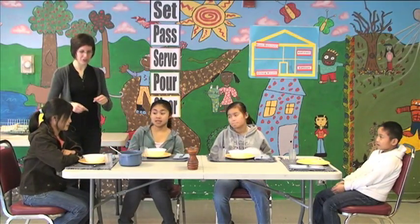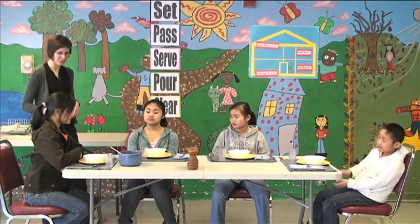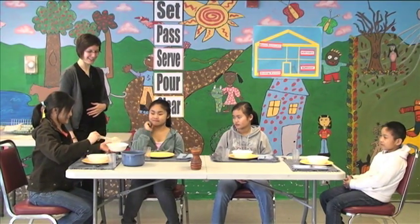Okay. Then you serve yourself. You can serve yourself and serve Palsa Blut — some for you, some for her. That's very nice.